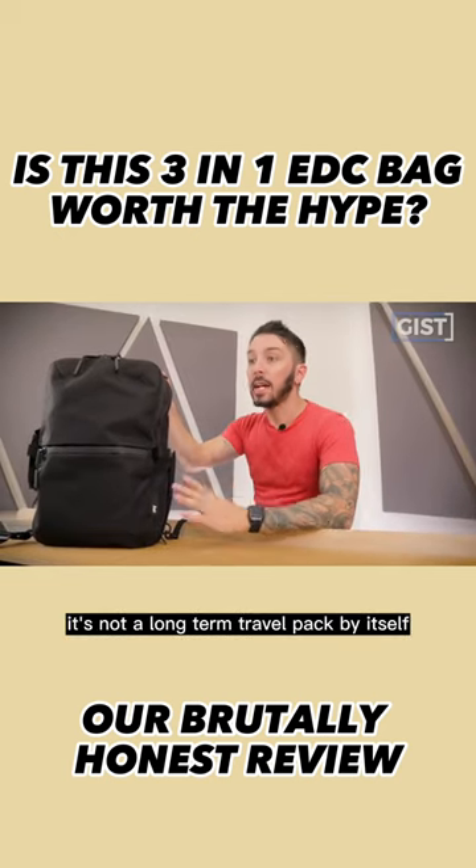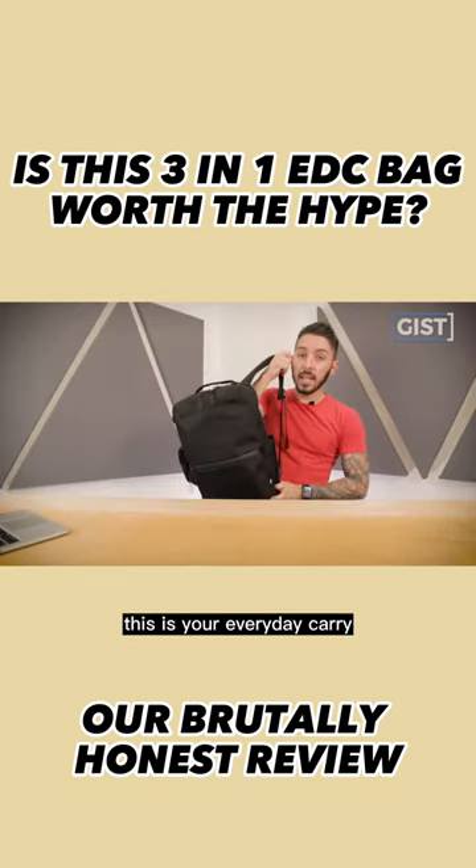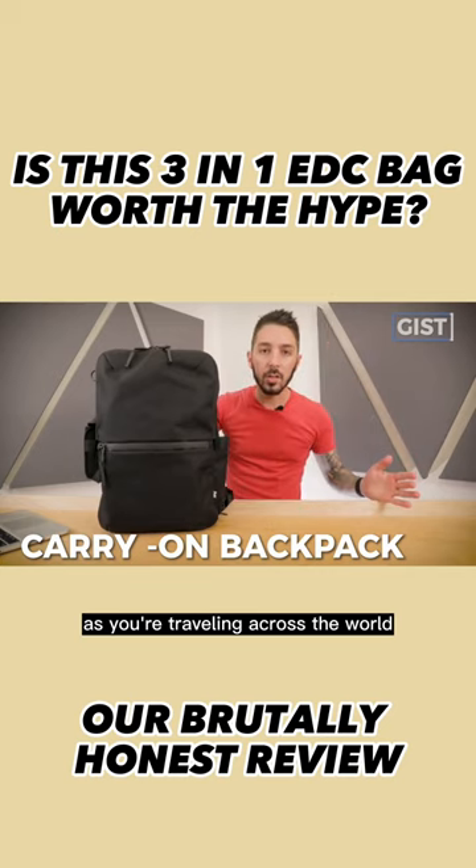It's not a long-term travel pack by itself — it's too small, 19 liters, it ain't big enough. This is your everyday carry, and especially your carry-on as you're traveling across the world.